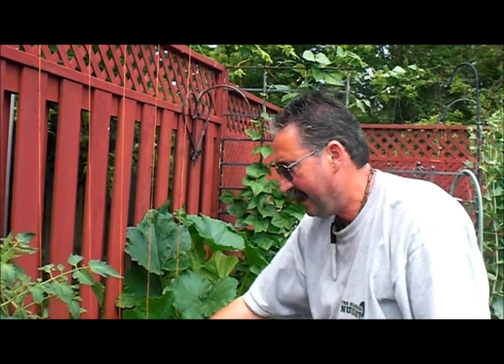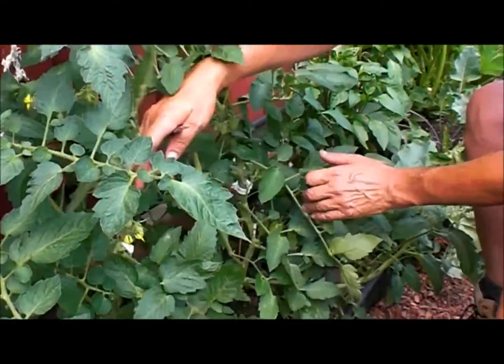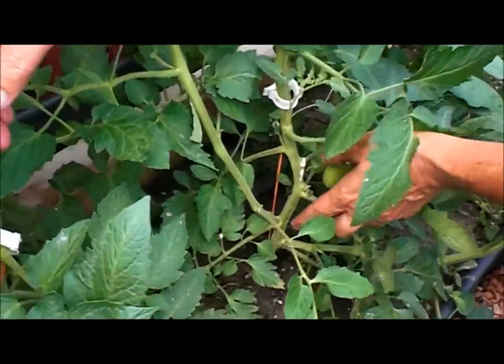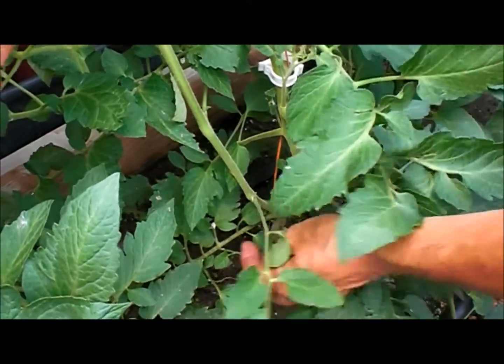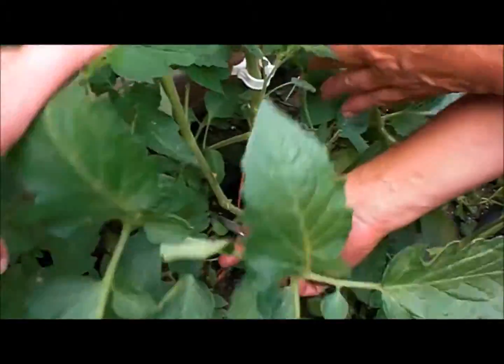Tomatoes grow these things out of the stem that you want to cut off. So here's what they call a Juliet tomato, and I want you to notice right here — this is the main stem, this is your leaf, and this is the sucker. I'm gonna cut it off right here.